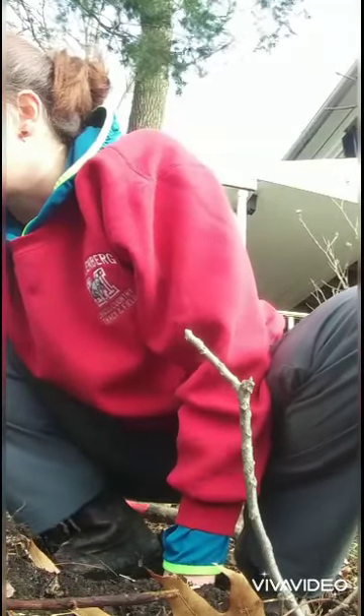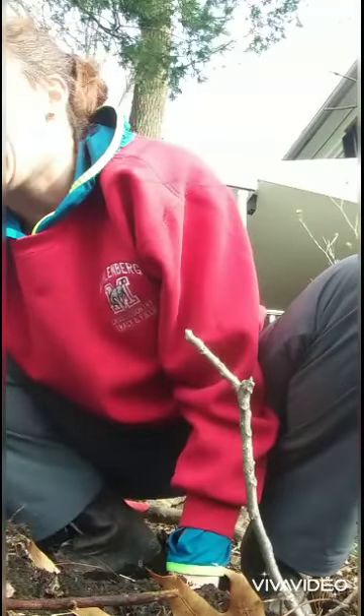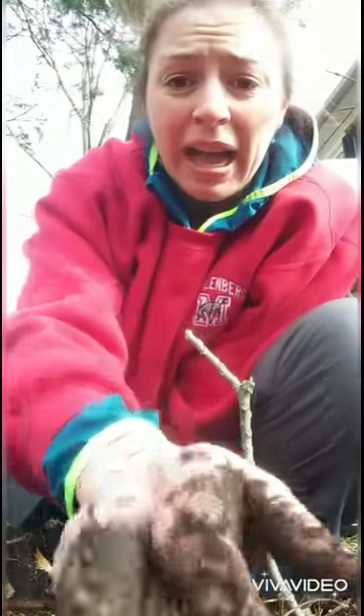Really, I cannot stress this enough. If you're a gardener, if you have any ideas about gardening ever in your life, don't use landscape fabric. It's so bad.